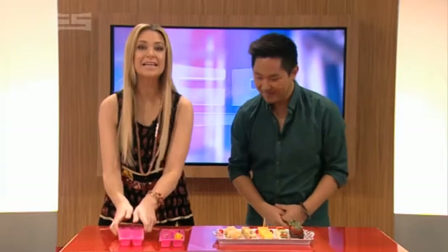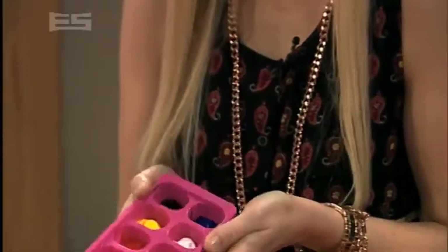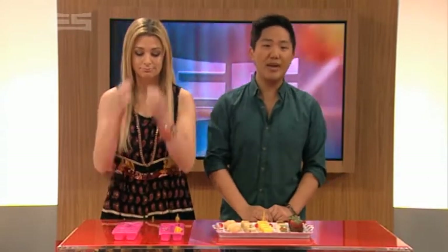Hi guys! Today Mike and I have been getting creative with these ice cube trays. There's definitely more to ice cube trays than just helping to keep your drinks chill.